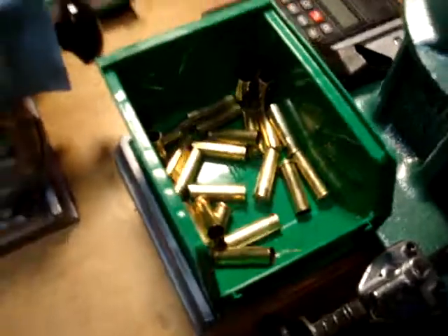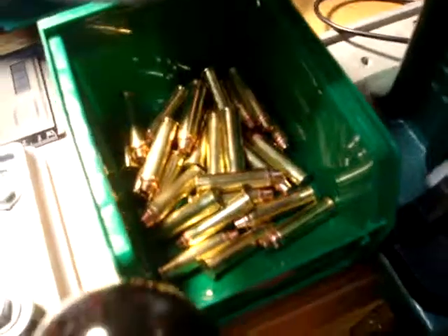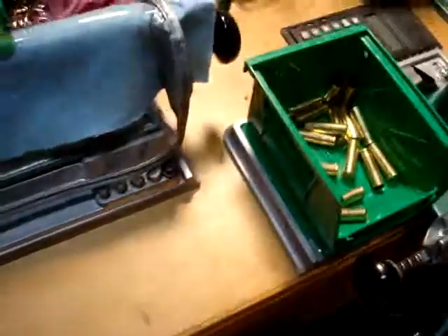There's the empty brass that's ready to load, and there's the bullets I've been already loading. All right buddy, have a good one.